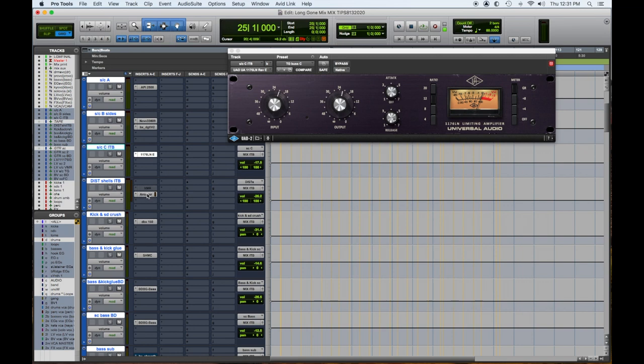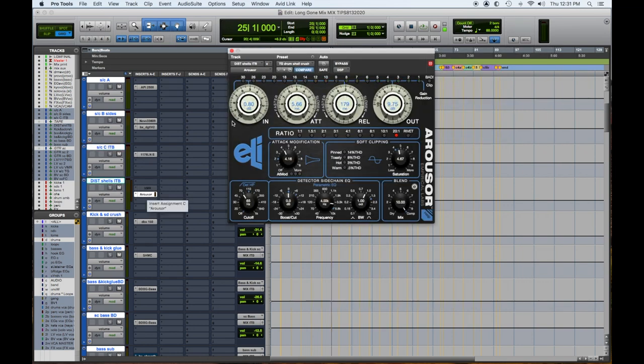Then I have this Distressor track. This is the software version of the Empirical Labs Distressors, which are killer compressors. I use this for all my drum shells — meaning kick or any kicks I have in it, snares, toms, and possibly rooms.